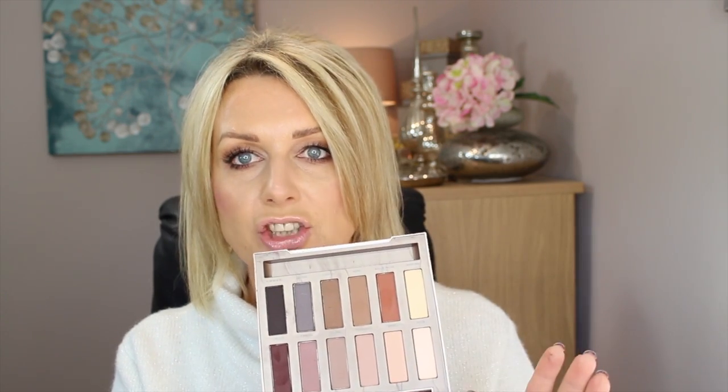I was very close to selling this palette because it's not something that really excites me. When I think about it, I've got hundreds of colors like this that I could recreate the same look with. But especially if you're starting out and don't have many eyeshadow palettes and you like nude looks, this is brilliant — I think you wouldn't regret buying it.